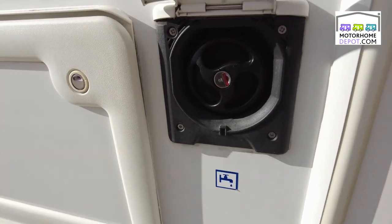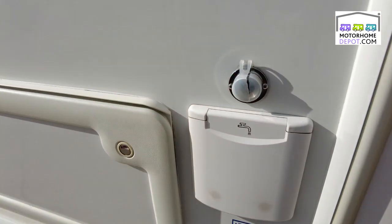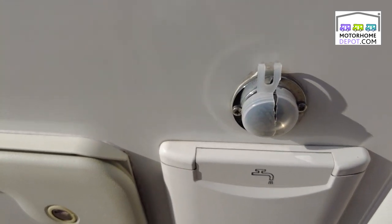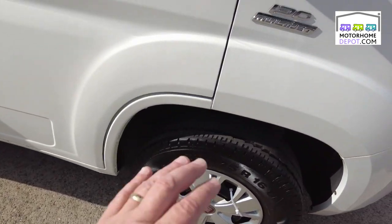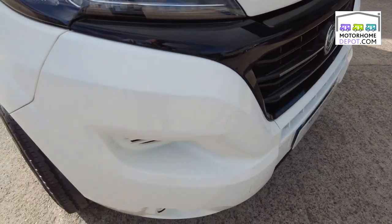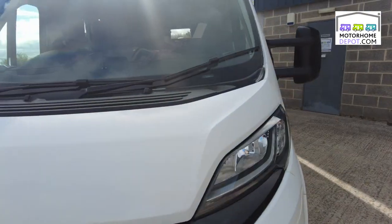Next to that we have the water inlet, so you can either fill it by hosepipe or watering can, and next to it and above it a whale pump electrical connector so you can fill it electrically from externally. 130 brake Fiat Ducato front end, great condition, lovely looking beast.